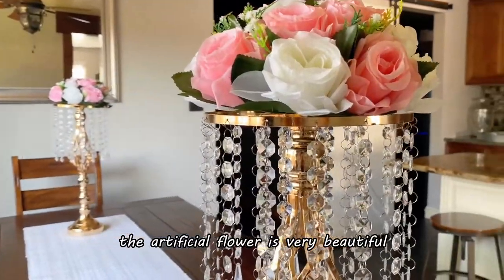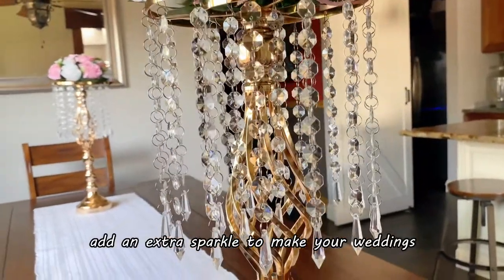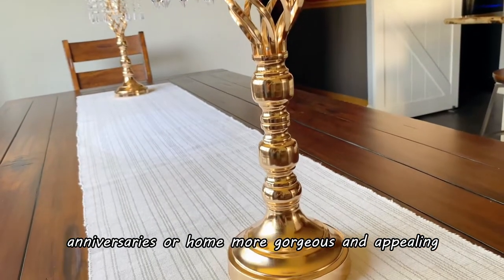The artificial flower is very beautiful and the shining crystal adds an extra sparkle to make your weddings, birthday parties, anniversaries, or home more gorgeous and appealing.